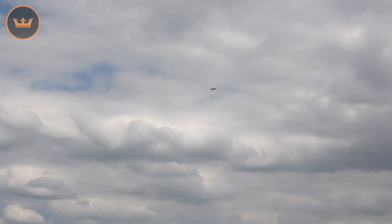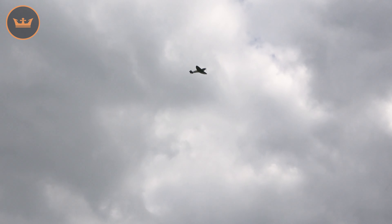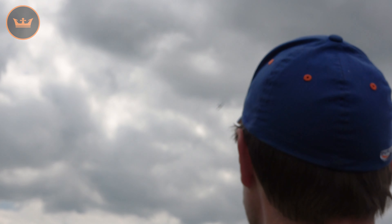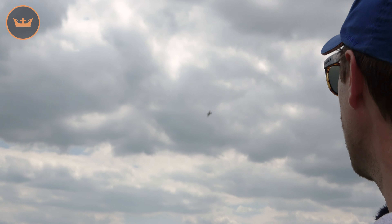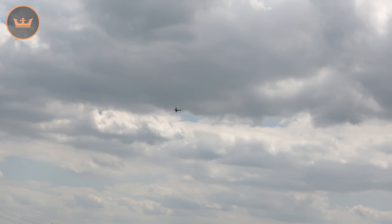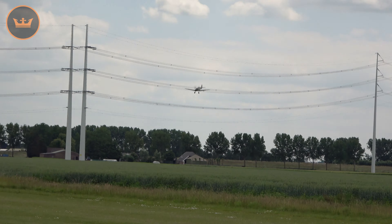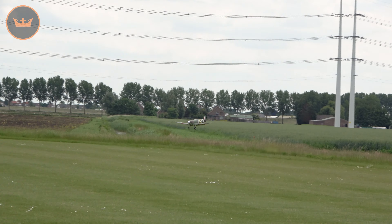Slow victory roll there — I've got very low rates on these settings. Let's compare: that was low rate, now let's just do a high rate one. That's ridiculous — I don't even like it, it's way too fast for my liking, not very scale at all. Back to low rate — this is more like it.